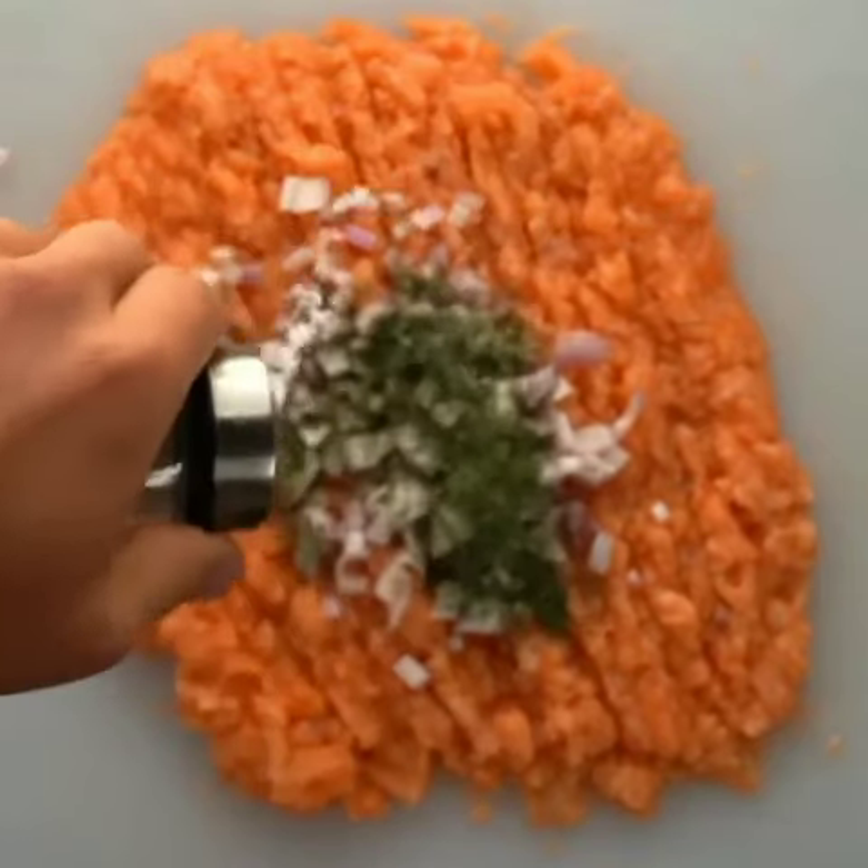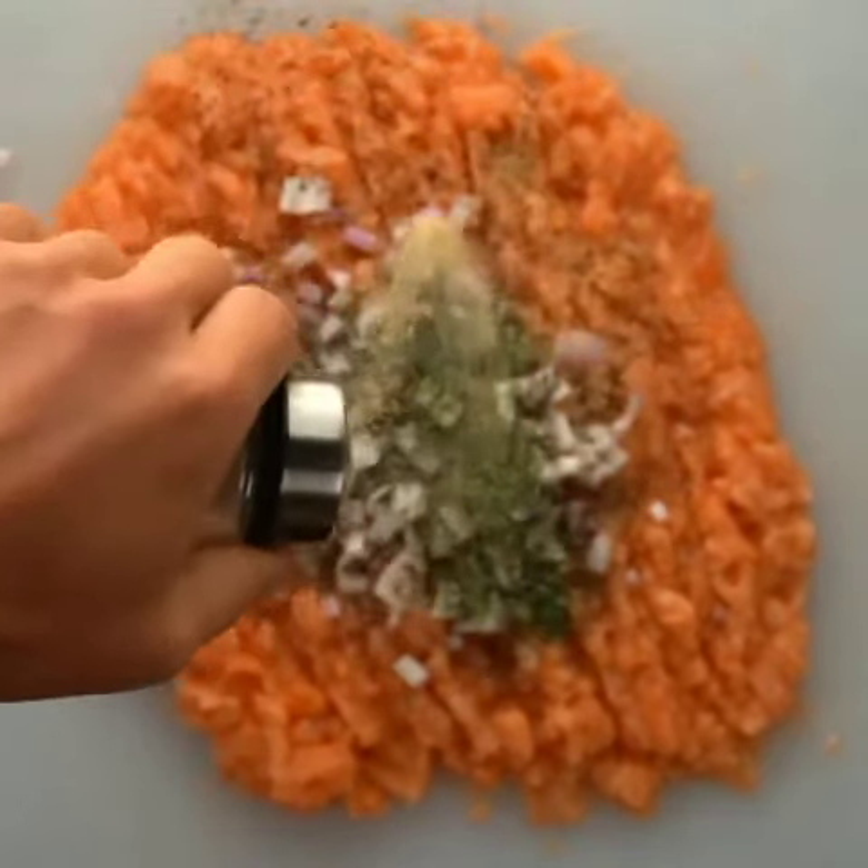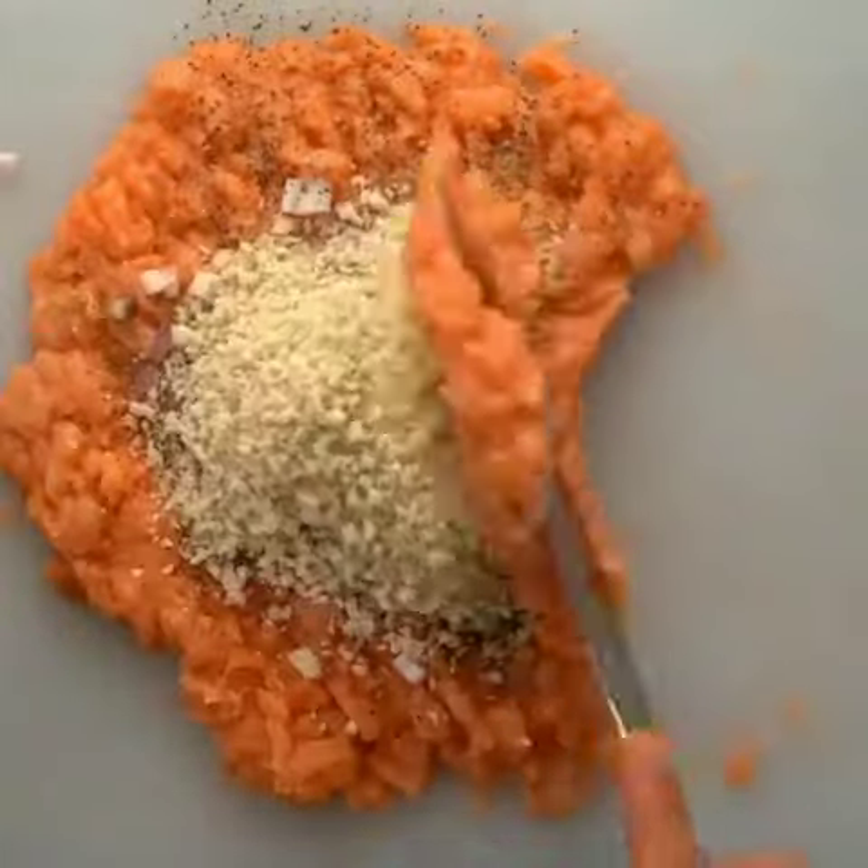Add your shallot, dill, salt, black pepper, garlic powder, then your breadcrumb. Then you're gonna mix it all together and form into four equal size patties.